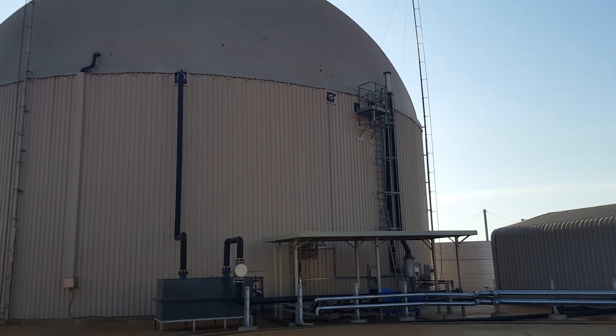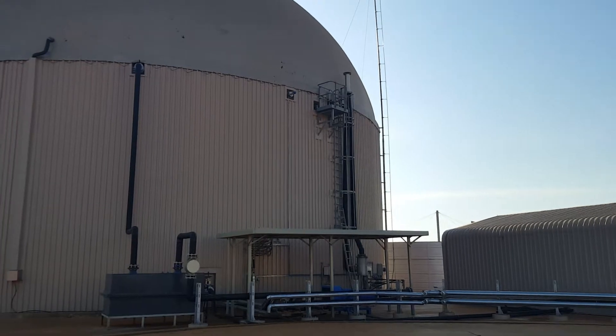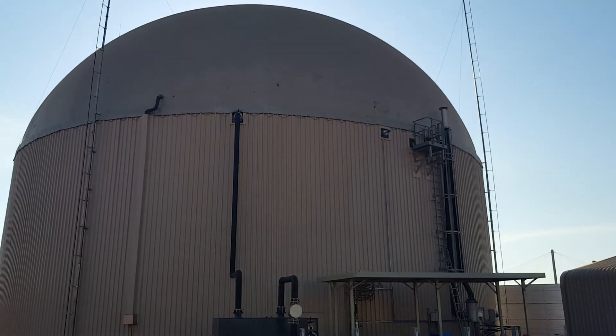We're coming to the last stages of completing the commissioning of all the instrumentation on the digester. That's the 4000 cubic meter, or 4 million liter, digester with the dome fully inflated.